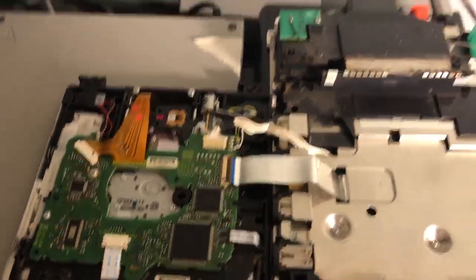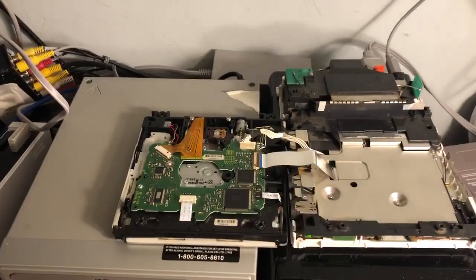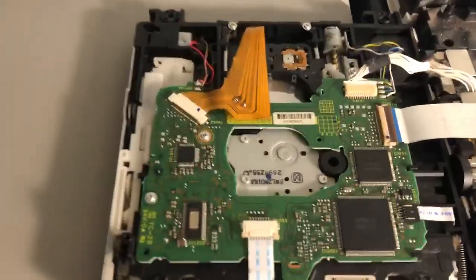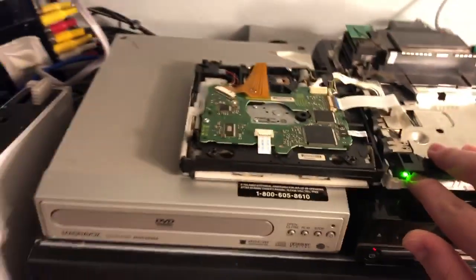Still going good — just a warning screen. Loading... we're gonna see where it fails. Yeah, it spun down. Let's try rebooting the Wii, maybe that'll fix it.